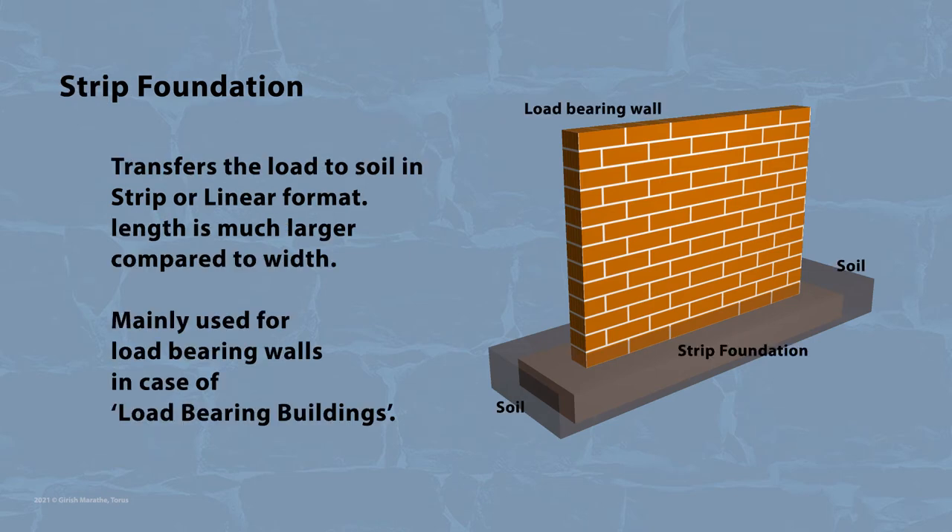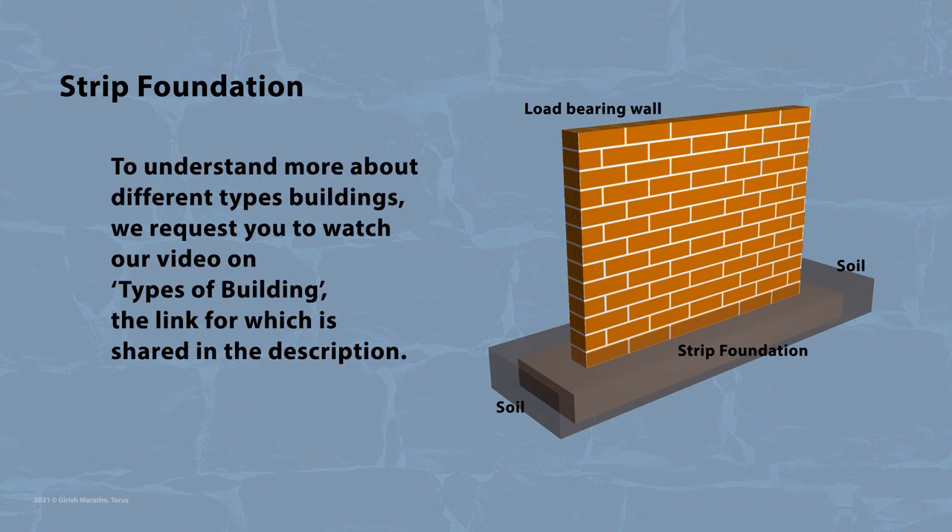Strip foundations, as the name suggests, transfer load to soil in strip or linear form. Strip foundation has length much larger as compared to the width, meaning they behave in a linear load transfer format. Strip foundations are used for load-bearing walls in case of load-bearing buildings.